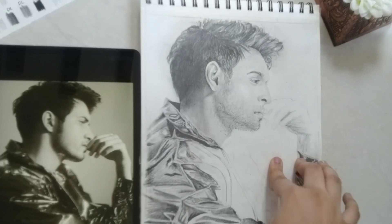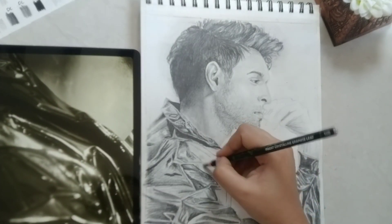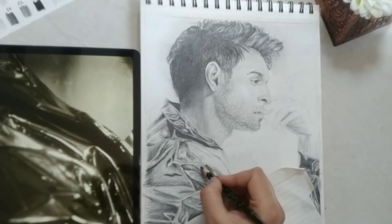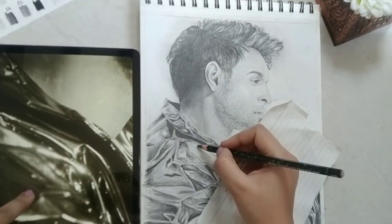Now with the 10B pencil I'm marking in the shadows. You can even use a charcoal pencil, a black color pencil, or even a normal pencil — but with a normal pencil you'll have to apply much more pressure.